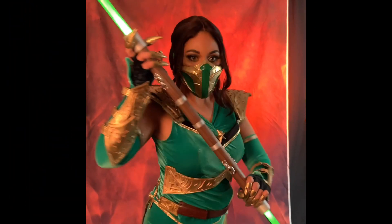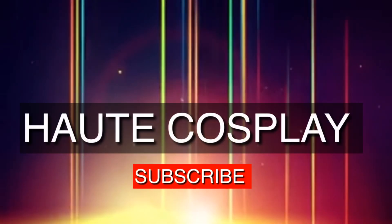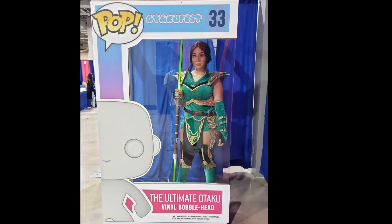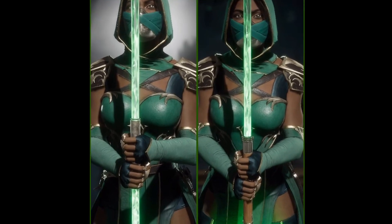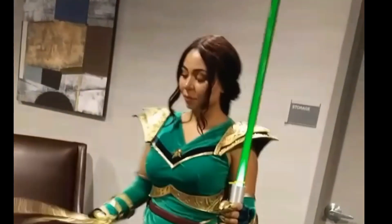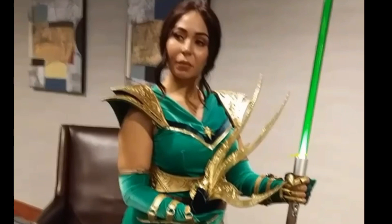Hi, I'm Isa of Hote Cosplay and today I'm going to show you how I made Jade's staff from Mortal Kombat 11. A couple weeks ago I got to meet Jade's voice actor and I had so much fun cosplaying Jade. My biggest challenge with Jade was creating her dual-ended staff which looked a lot like a lightsaber. I came up with an affordable and practical way of creating your own staff that didn't require purchasing a really expensive Star Wars lightsaber.